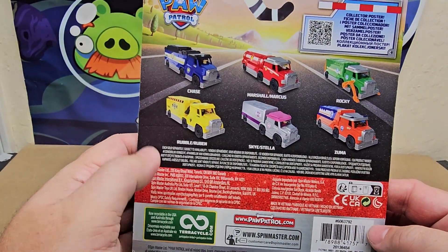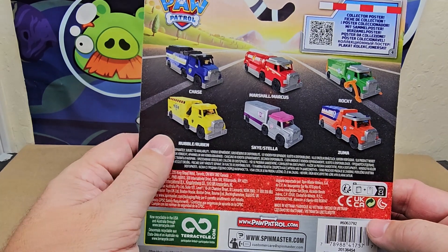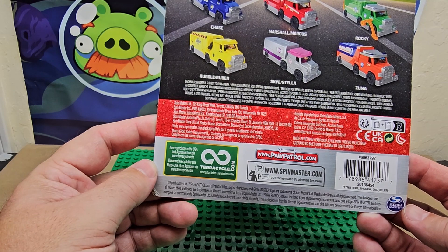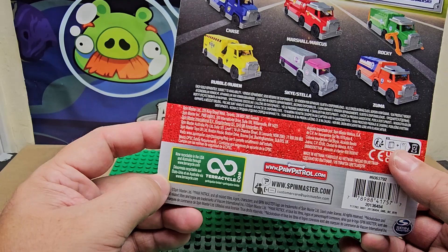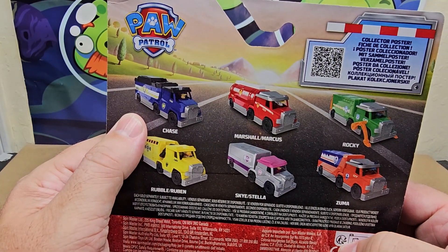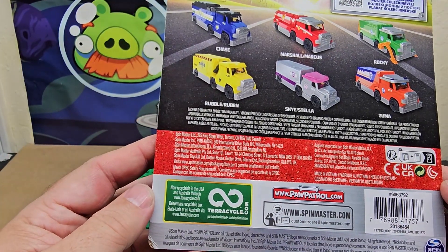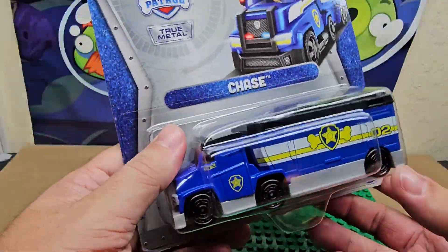There is a bunch of them — there's Chase, Marshall, Rocky, Zuma, Skye, and Rumble, and each has their own little truck. You can see where you can get them — Spin Master made them. It looks like it's recyclable based on the symbols. There's a collect poster, and if you scan that QR code you can scan it if you want to get something.